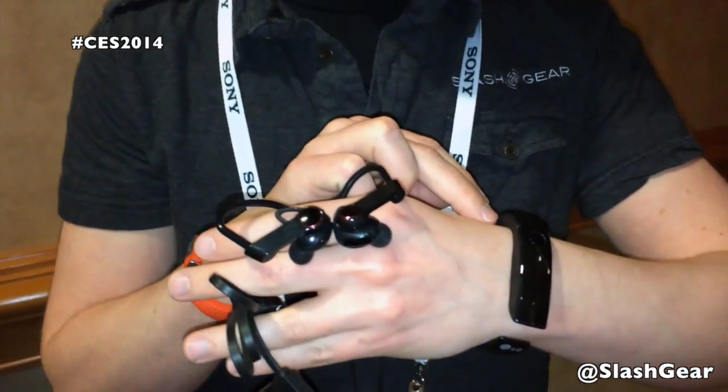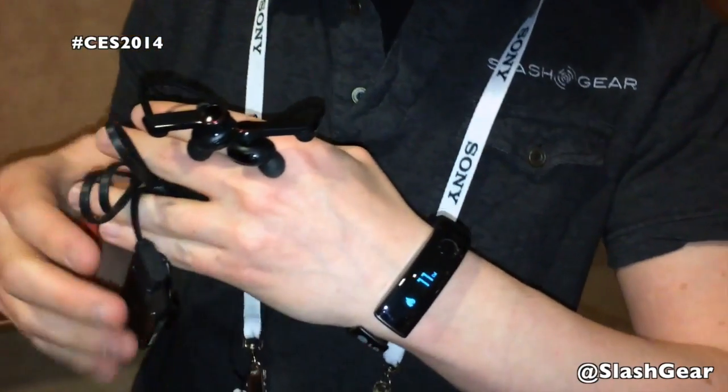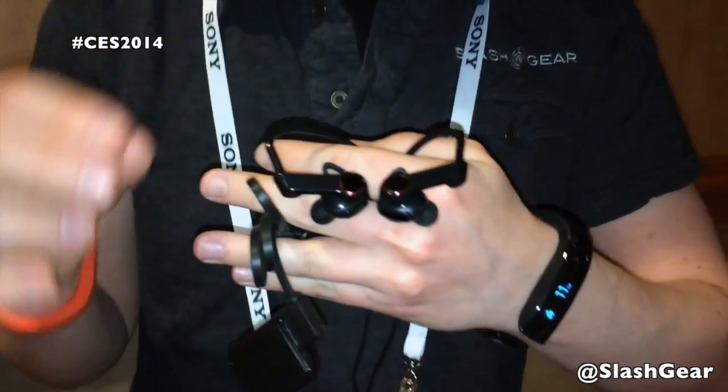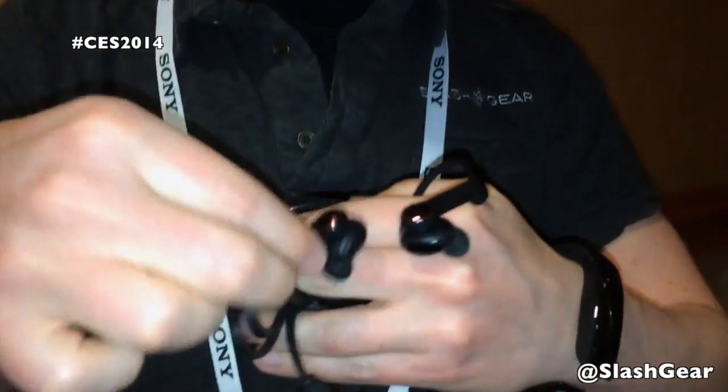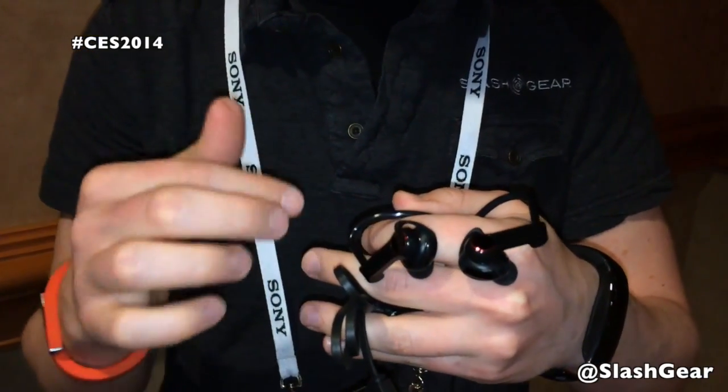Hi, this is Chris Dobbs with Slashgear and I'm here at CES 2014 with LG's new wearables. It's the new LG Lifeband Touch, a fitness tracker with an OLED touchscreen display as the name suggests, and these heart rate earphones which fit into your ears and then use a special pulse-checking technology to keep track of your heart rate.